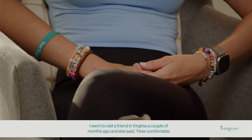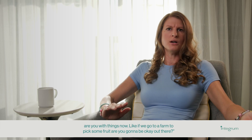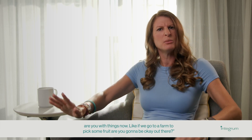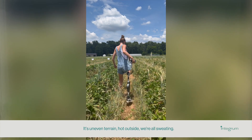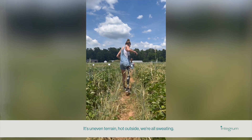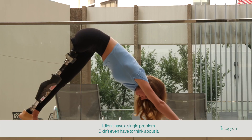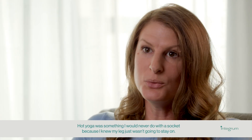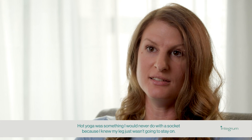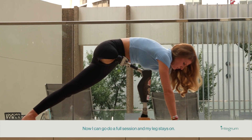I went to visit a friend in Virginia a couple of months ago, and she said, how comfortable are you with things now? Like, if we go to a farm to pick some fruit, are you going to be okay out there? I said, yeah, let's go. It's uneven terrain, hot outside, we're all sweating — I didn't have a single problem, didn't even have to think about it. Hot yoga was something I would never do with a socket because I knew my leg just wasn't going to stay on. Now I can go do a full session and my leg stays on.